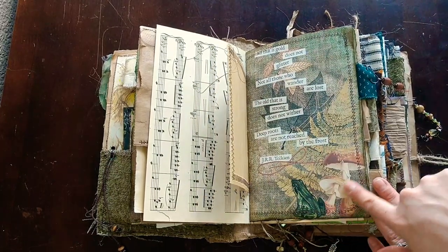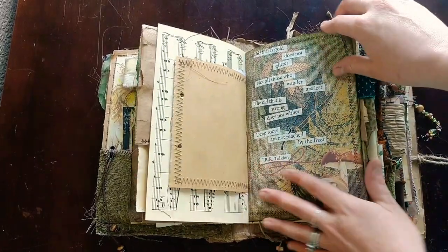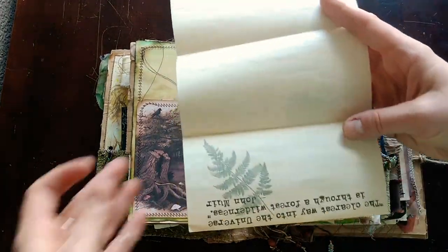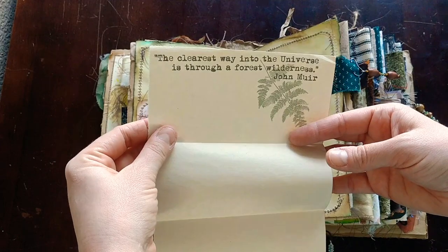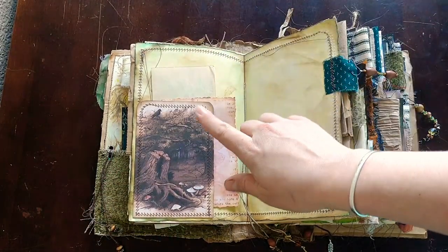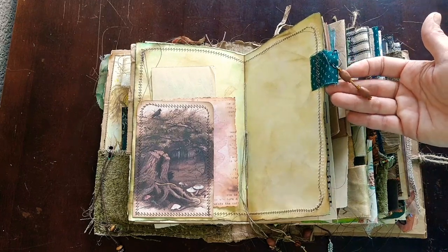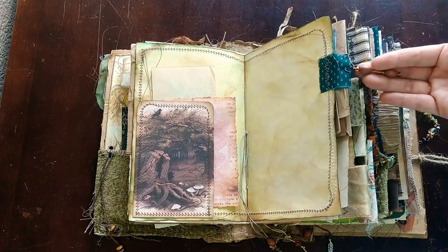One of her images from her kit — gorgeous frog, the mushrooms, just all the layers, the veined leaf. Very pretty. A tuck spot here and a couple journaling cards, and just some plain paper — this is from her kit as well. She gave some blank pages. 'The clearest way into the universe is through a forest wilderness.' She gave some quotes that I just printed on recycled newspaper type of paper. This does have a lot of book jewelry, and I tried to keep it to earth tones — the beads are mostly wooden, with a couple seed beads and glass beads for some sparkle.